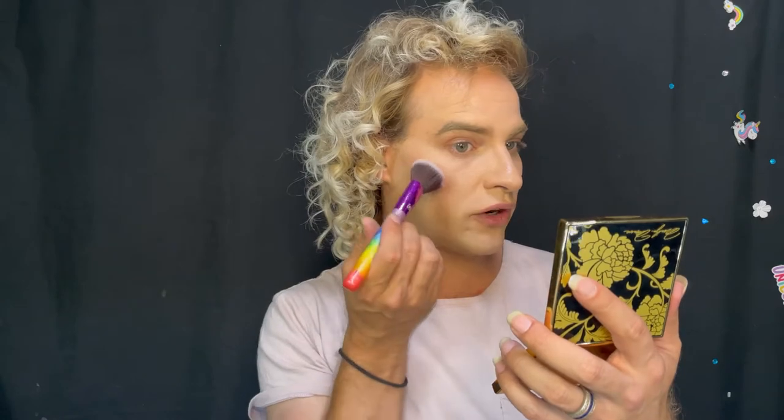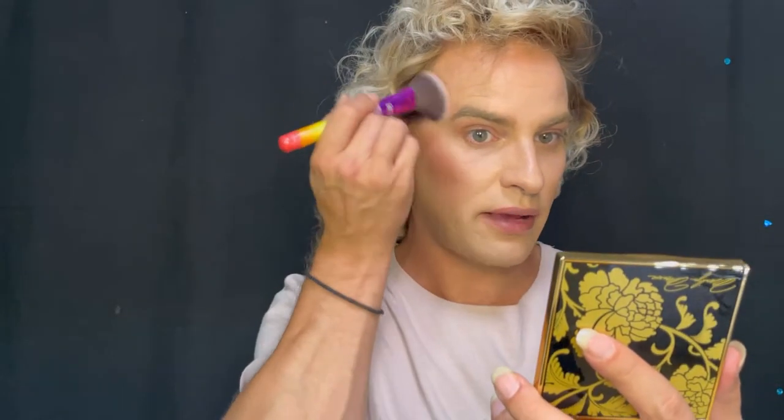I'm just going to sweep a little bit of that under the cheekbone. It's a very pretty blush — very pigmented, with a peachy pinky color. This was based on Gabriella's research; she watched a lot of film and looked at a lot of photos of Marilyn, and this is what she determined was her blush color. Making sure we sweep that back into the hairline, and then also applying blush to the temple area, the tip of the nose, and the chin.